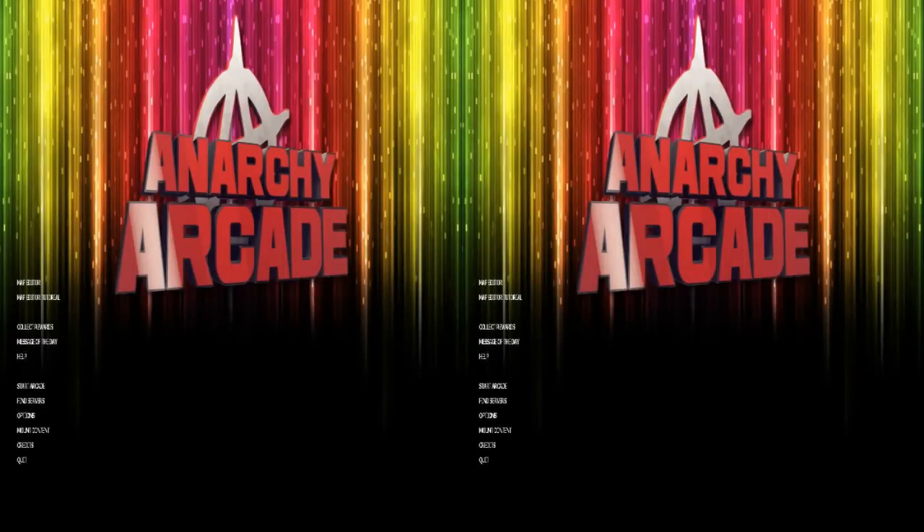This is Anarchy Arcade running through the Colorcross headset with Trinus Gyre, using their built-in streaming because I cannot get 3D working any other way. This is a fake 3D, which actually works fairly well.